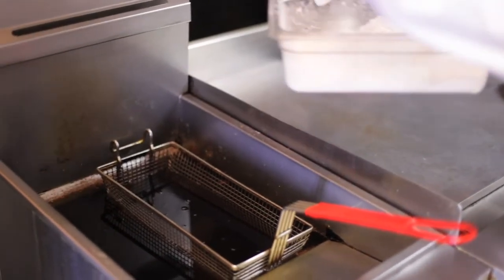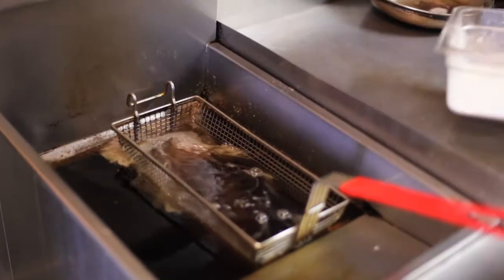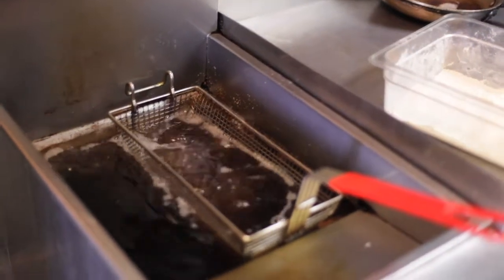We're going to just drop it in the fryer at about 350-375°F for about five minutes, depending on the size of the filet.